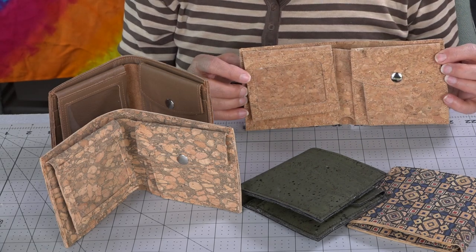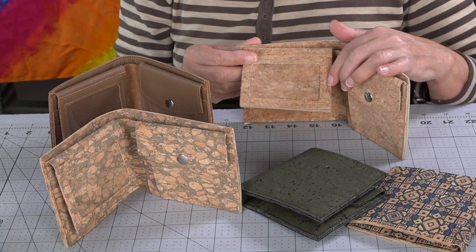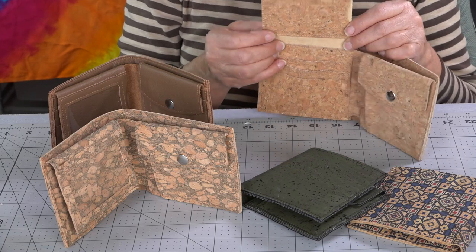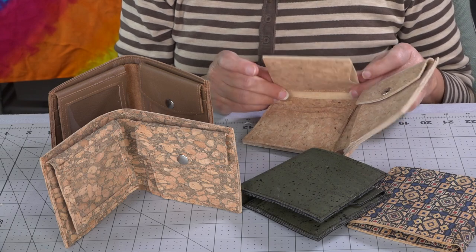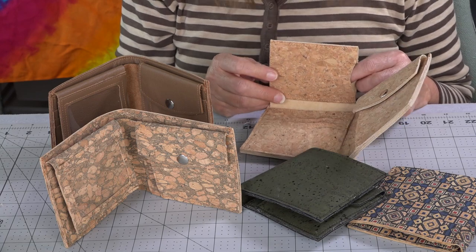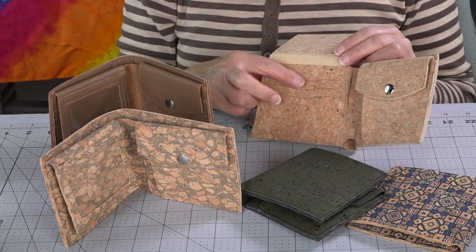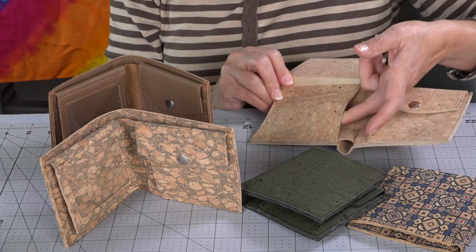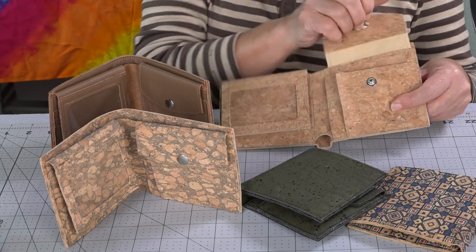Inside you can see we have an ID pocket. Under the ID pocket at the top we have another slip pocket. Directly behind the ID pocket you can put a credit card in there, or several credit cards, or some receipts — whatever you need. And there are three credit card slots at the front.